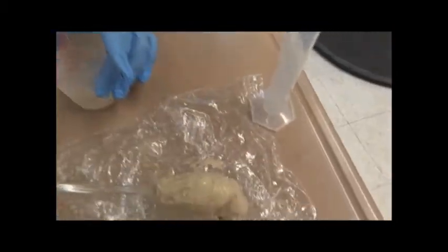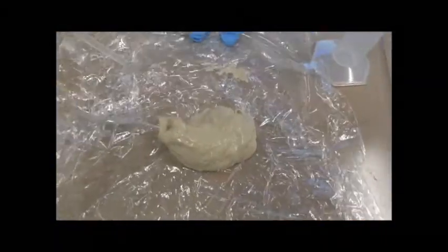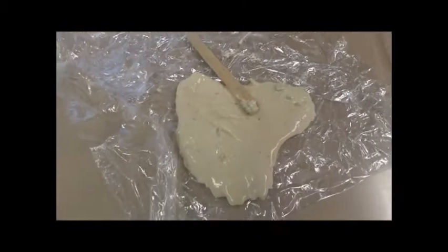I will take it and put it onto the plastic wrap. And now I will take it off and let it sit for two or three, or probably ten minutes. After two minutes, you see what happened — it turned into a slime.